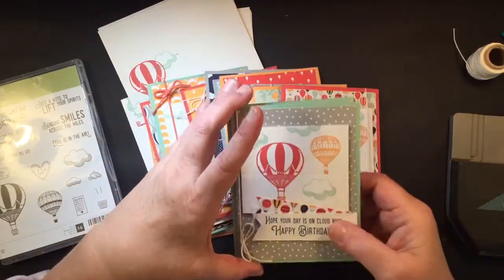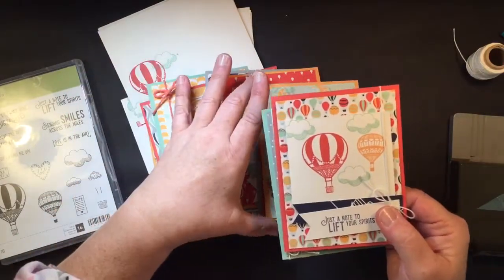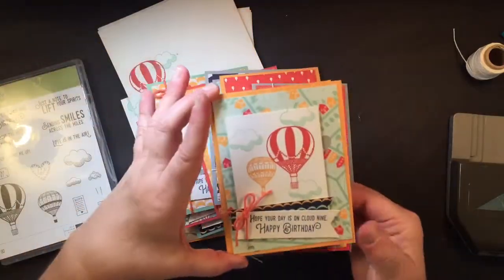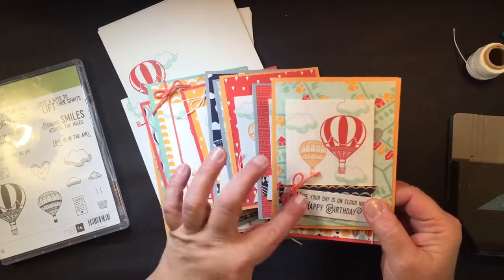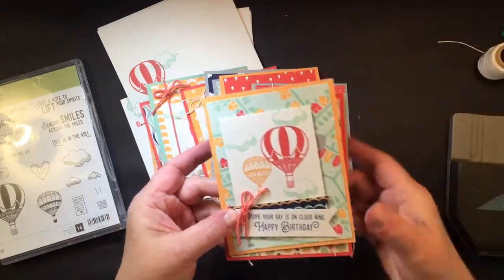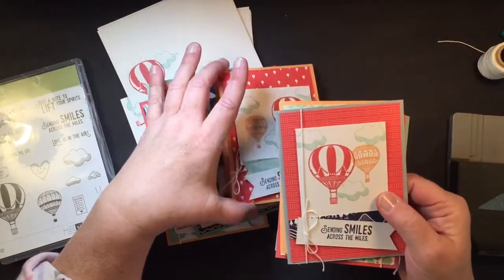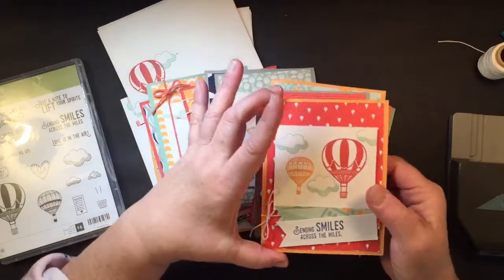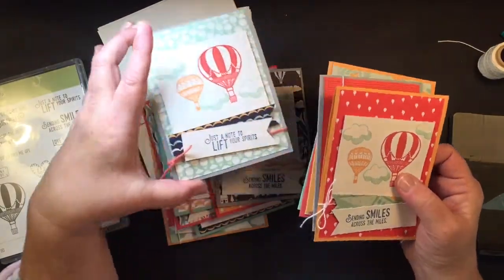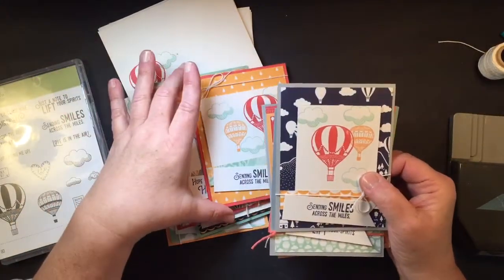So let me show you some of the cards that were created. It's using a designer series paper, which is actually a celebration item. The Baker's twine I used on these was white, and then I used another one. But if you purchase the bundle from me, your card kit is going to be absolutely free and you'll get a whole roll of the Navy Baker's twine. So these are just some of the cards.